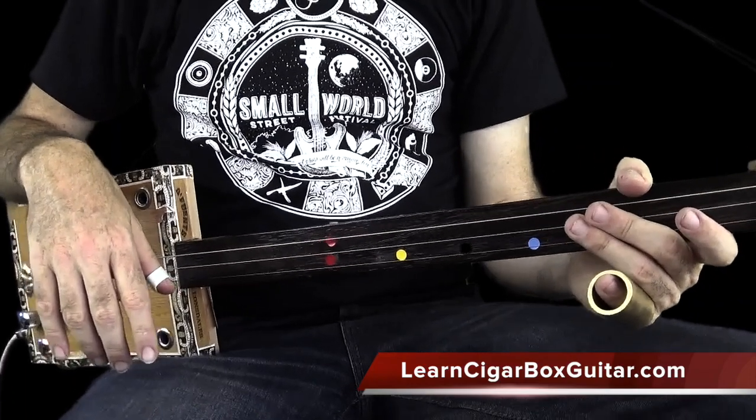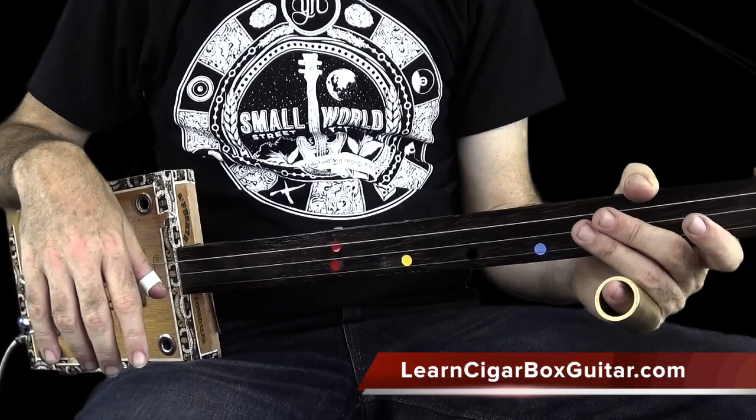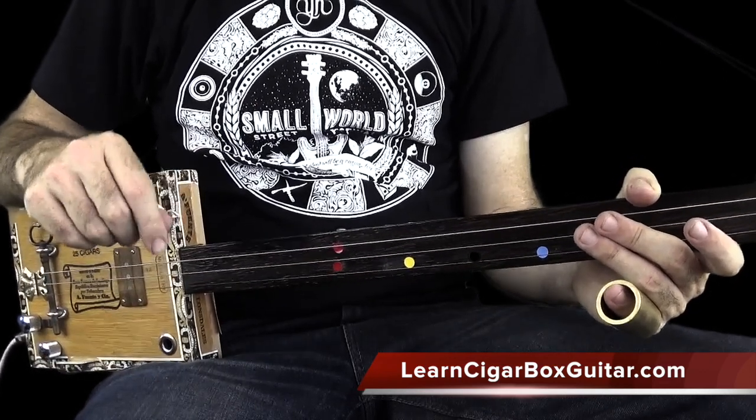Okay folks, another short video from LearnCigarBoxGuitar.com about improvising, and specifically how to phrase your riffs.